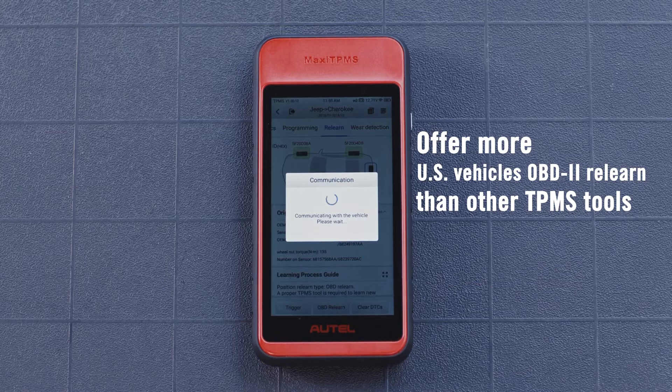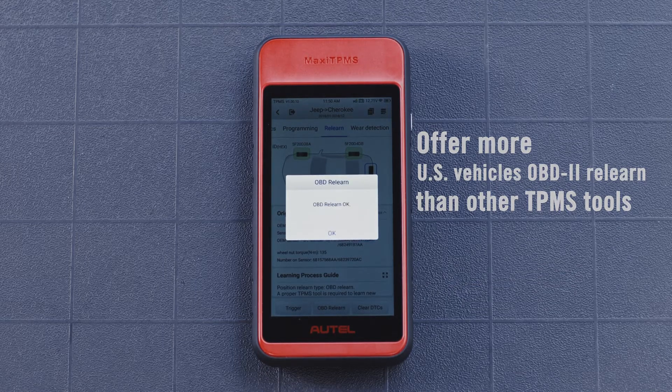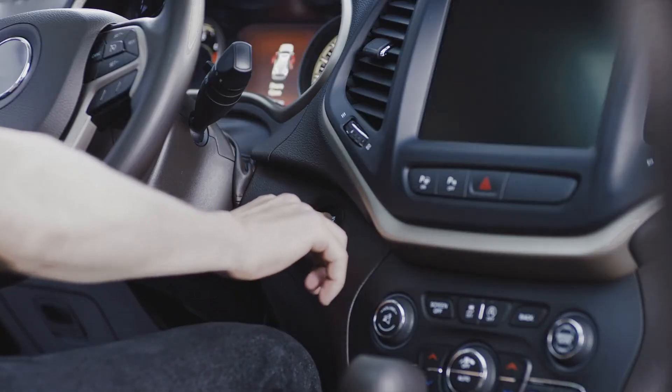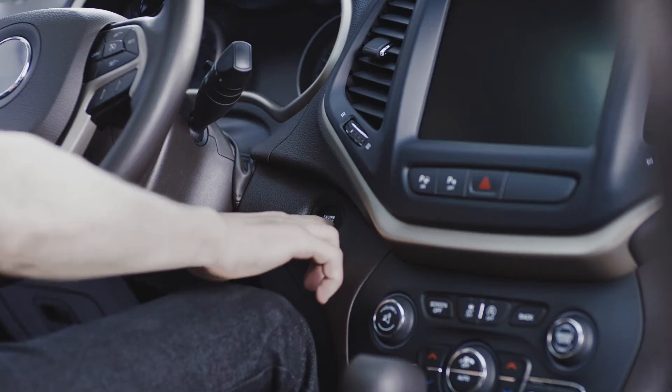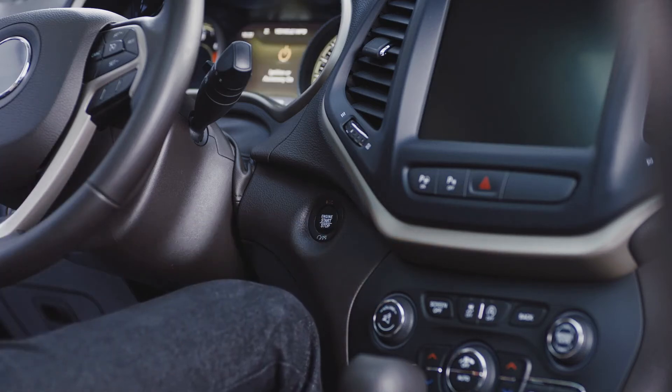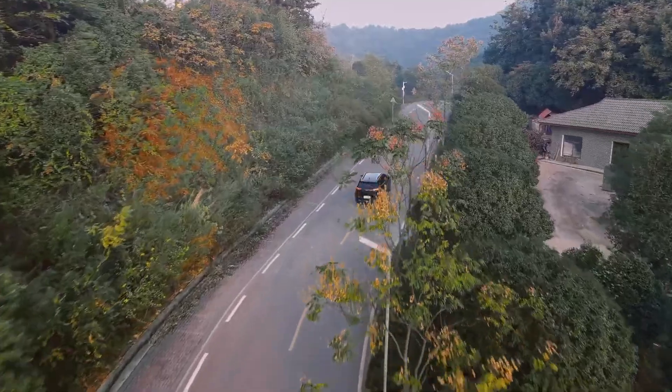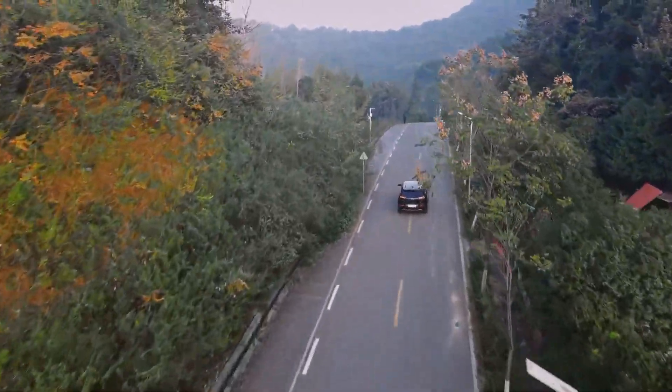A message will display once the IDs have been written to the vehicle. Turn the vehicle ignition OFF and then ON. If the instructions advise, test drive the vehicle for 10 minutes at a speed of more than 19 miles per hour.